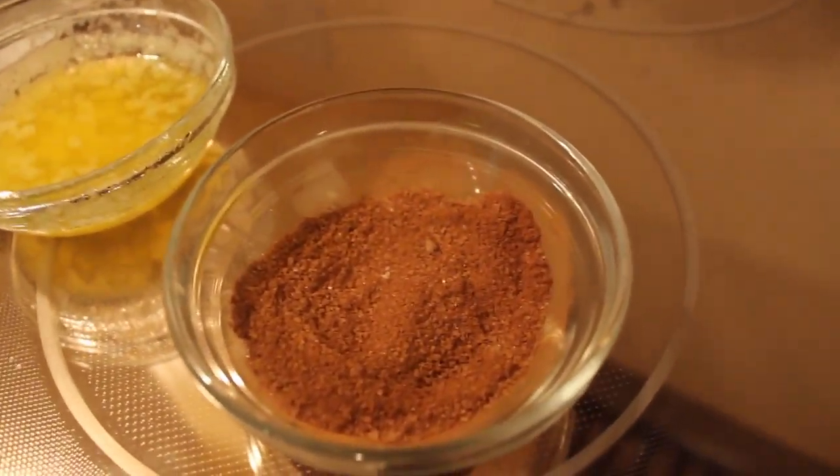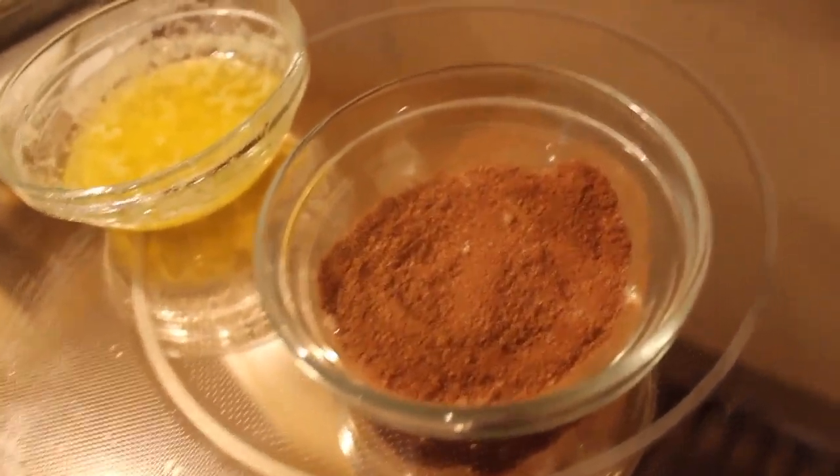Next we're supposed to take those churros and put them in the butter, and then put them in the cinnamon. I'll be honest, you guys — I misread the instructions. I thought it said cinnamon, but really it said cinnamon sugar. But it's fine, cause I just put some sugar in the cinnamon. That's probably what it is. It should be fine.